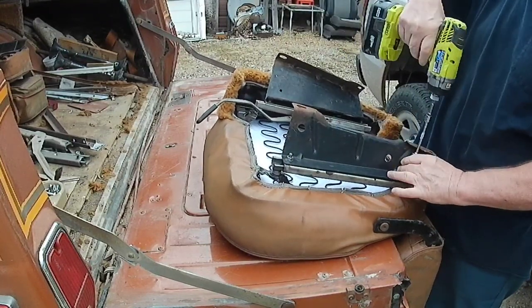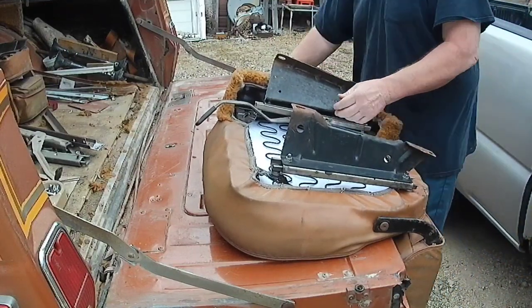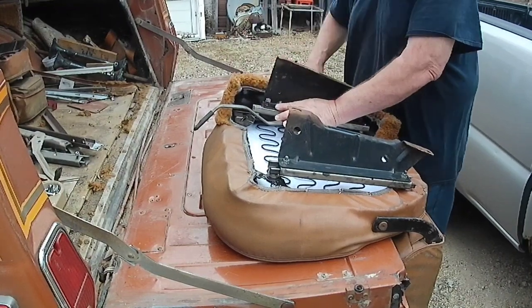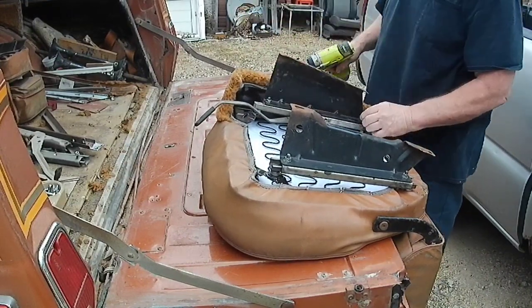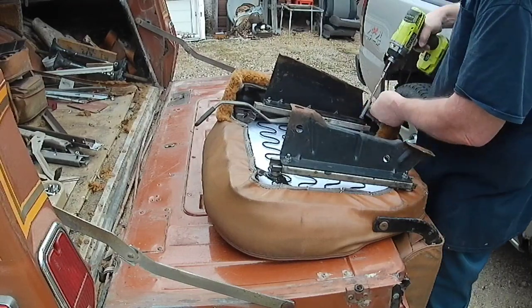I like this quarter-inch impact driver though. I took a transmission apart and got it all oily, and it quit working. I had to take it all apart and clean it, get all the oil out of it. It's not good in oily situations.